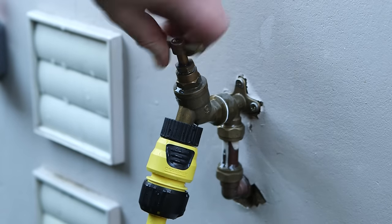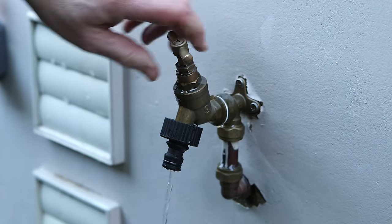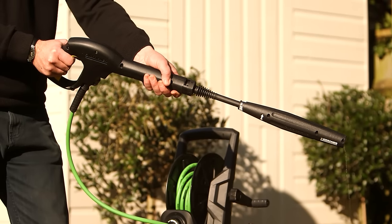To pack your Karcher pressure washer away, turn off the machine and turn off your water supply. Pull the trigger to release the remaining pressure, then remove the hose pipe from the machine.